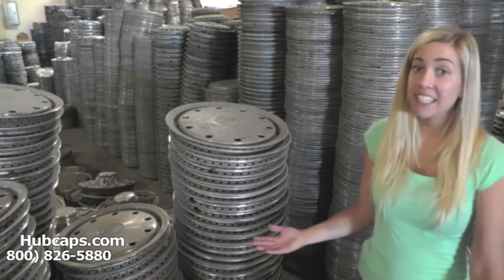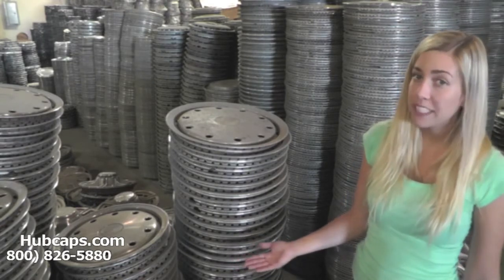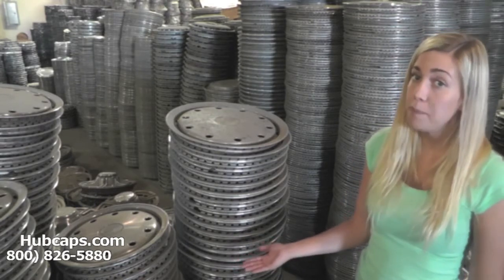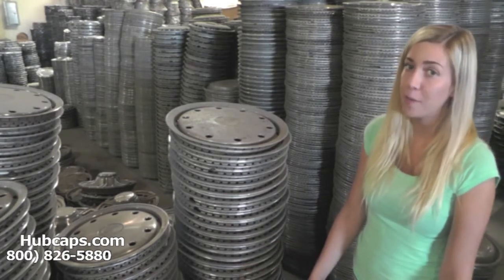Give us a call today or click on the link provided at the bottom of this video. It will take you directly to our website where you will see our full inventory of obsolete auto parts.